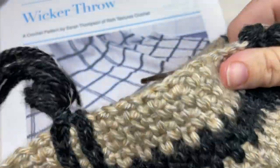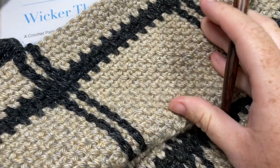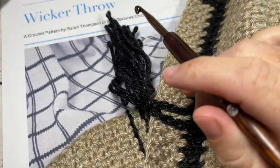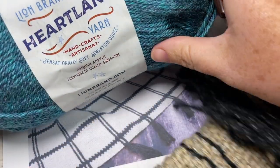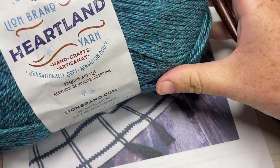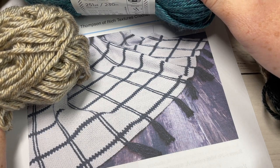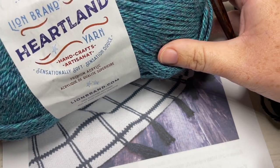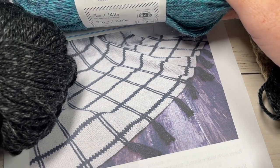Both of those are here on my YouTube channel. Today we're learning how to crochet the Wicker Throw. I worked this blanket using a worsted weight yarn — the Heartland yarn by Lion Brand. It's super soft, 100% acrylic. For my blanket I used 10 balls of Color A, which was the Grand Canyon color, about 251 yards per ball, and then two to three balls of Black Canyon, which is my Color B, depending on how much fringe you'd like to add.